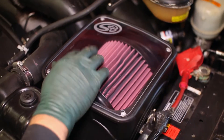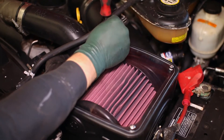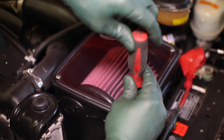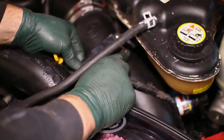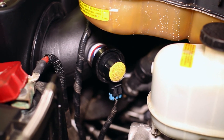S&B provides a nice sight glass to bolt through the box to easily check the cleanliness of your filter. Lastly, reconnect your air sensor connection and restriction gauge connection, then reconnect the coolant overflow tubes to complete this installation.